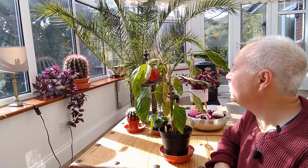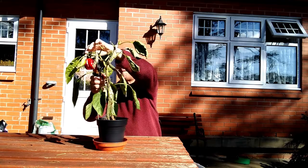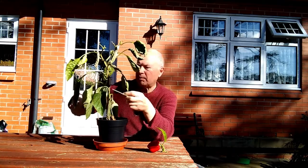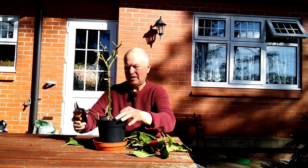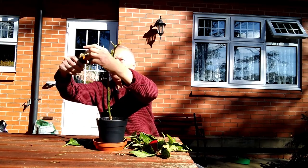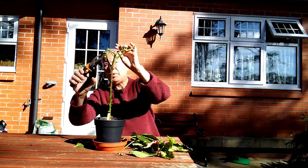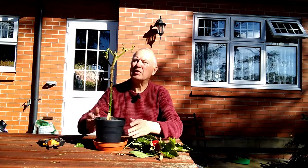I could do something like this. Remove any fruit that's still on and then remove all the leaves. Oh, it looks a bit bare now. Then you can remove some of these stalks on the top.